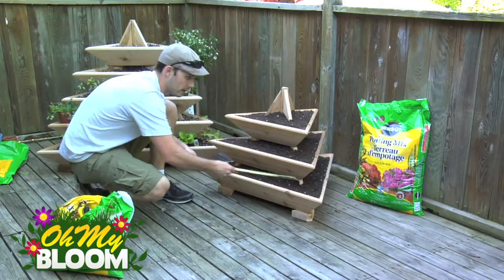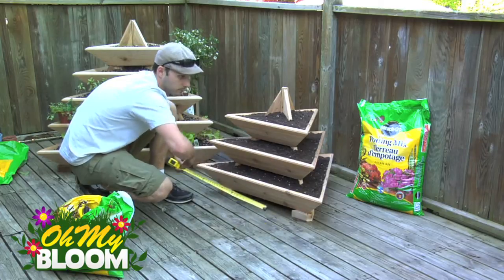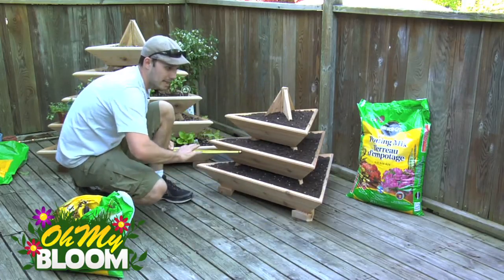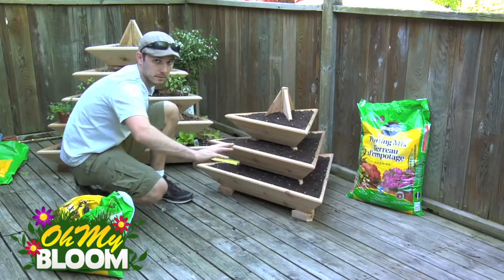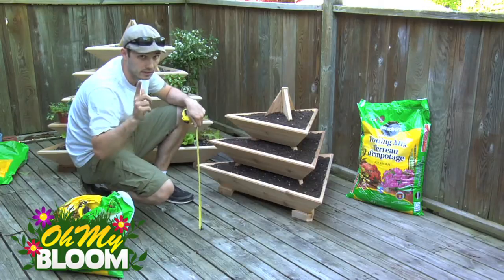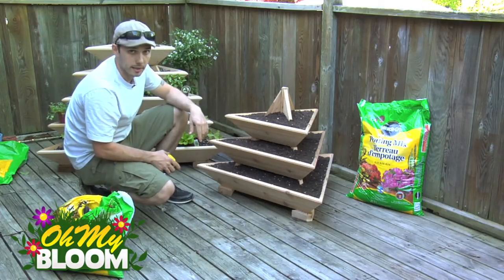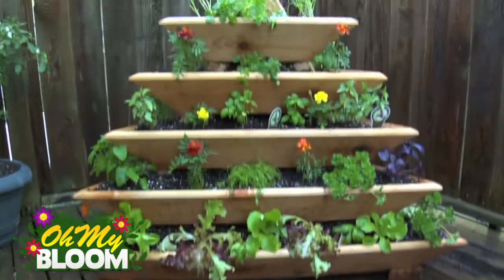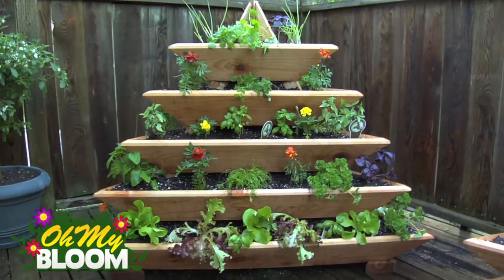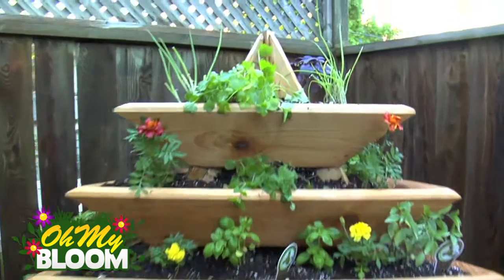Just to measure this out for you, it is roughly three feet across, so if you're gonna get the three level pyramid make sure you've got at least a three and a half foot by three and a half foot space to fit this in. And make sure you've got lots of available sunlight. So now it's time to plant this puppy up. Here's the five tier Tree of Life plant pyramid — fully assembled, full of soil, and planted. Now this is my sort of herb garden.